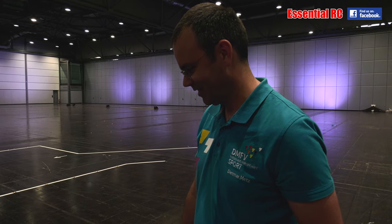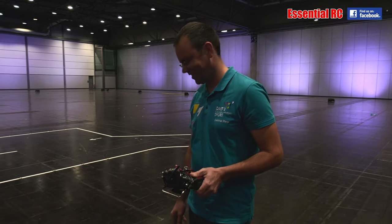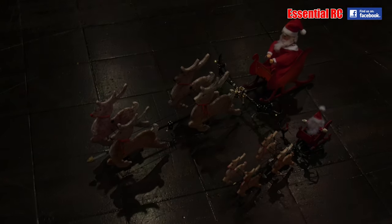Thanks very much for showing us that. It flies really, really well — really impressed.